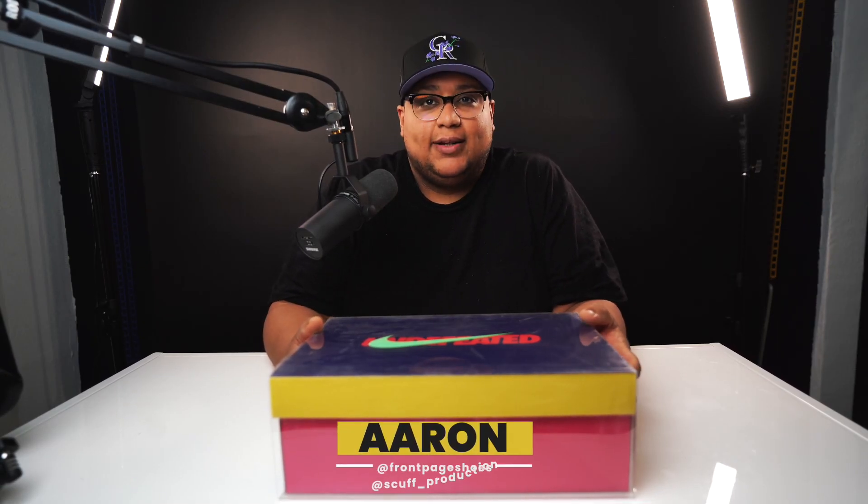Yo, what's up everyone? It's your boy Aaron. I'm hoping that this video comes out good and the audio comes out good because we had some audio issues in the last couple of videos. I'm going to speak a little further away from the mic. I also have the record settings a little lower, so hopefully this works and we get a good video.